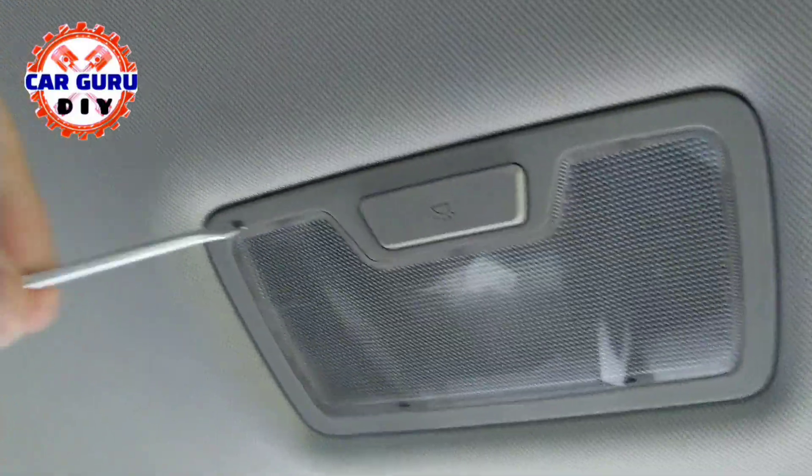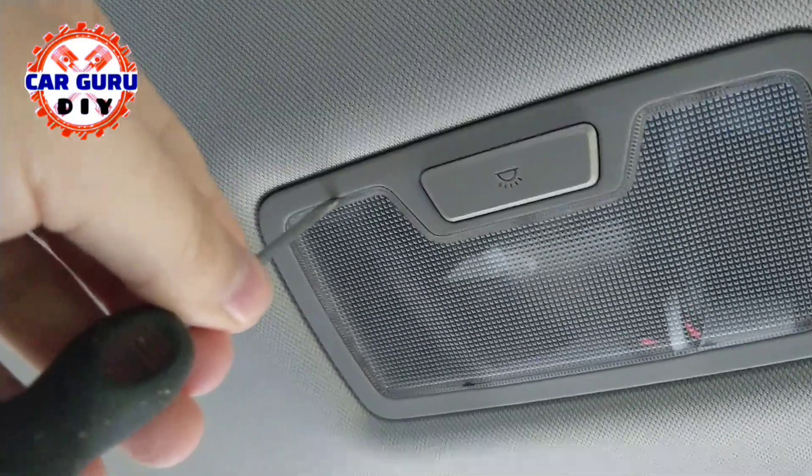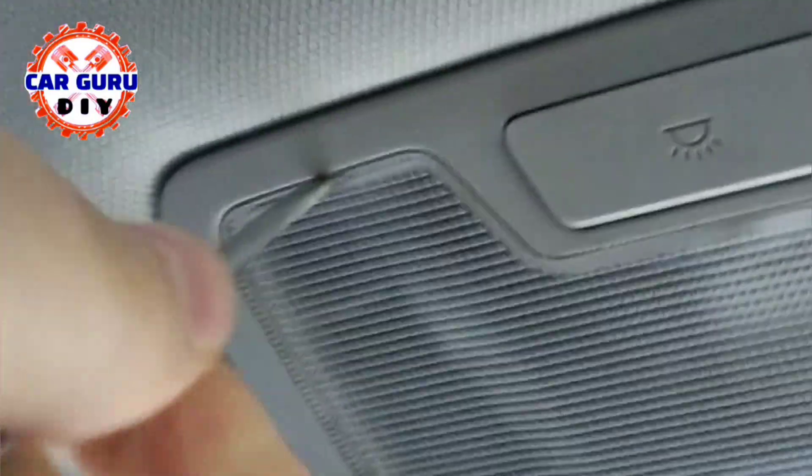Important: you cannot remove the cover from the other side because you can break the holders.